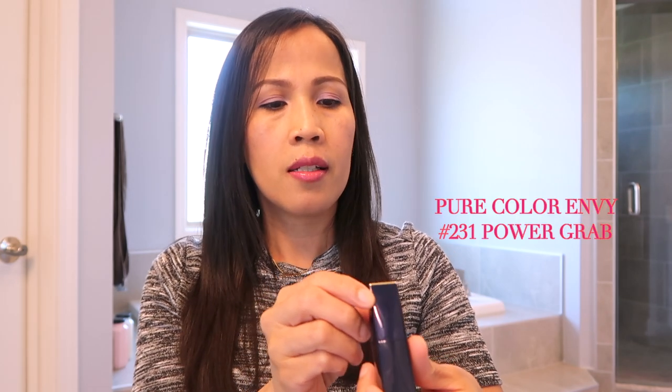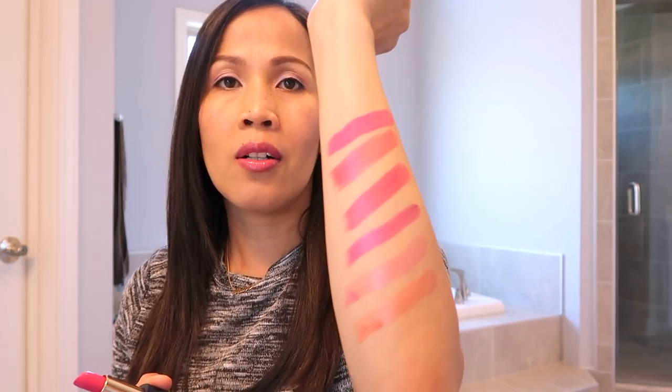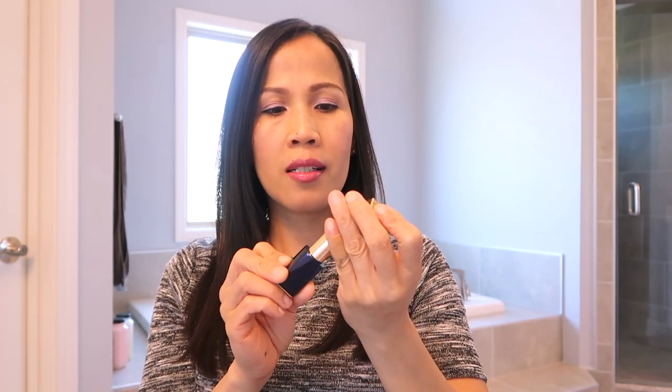And then itong pang-anim — Pure Color Envy Number 231. Bright na bright — ito yung gamit ko ngayon. Parang bright pink. Ang color nito is 231, Power — Power Grab yata, pero hindi ko masyado mabasa. Basta ilalagay ko na lang yung name niya. Yan ang color niya — maganda. Parang masyadong bright pink, pero pwede mo namang bawasan ang color pag nalagay na sa lips — punasan mo na ang konti sa paper towel. Kung gusto mo ng mga bright color, maganda to.